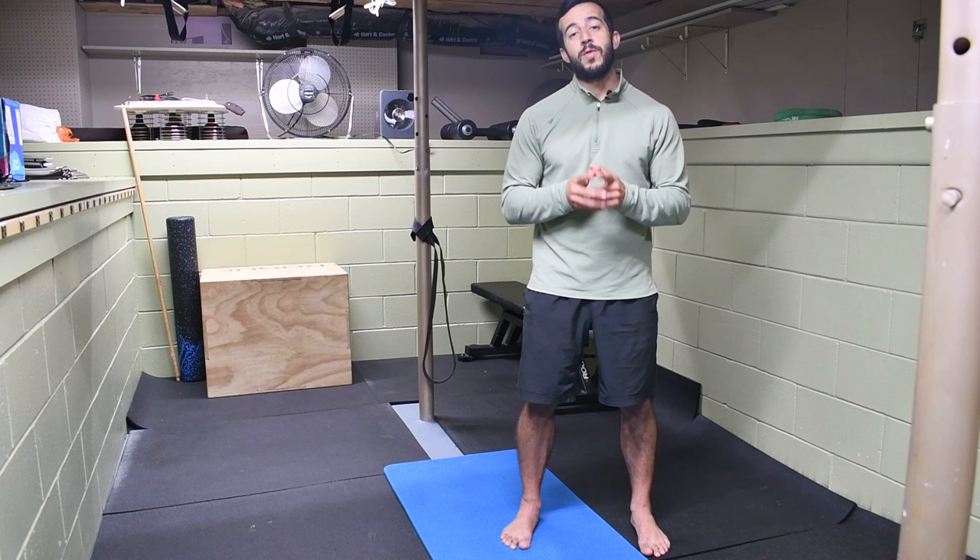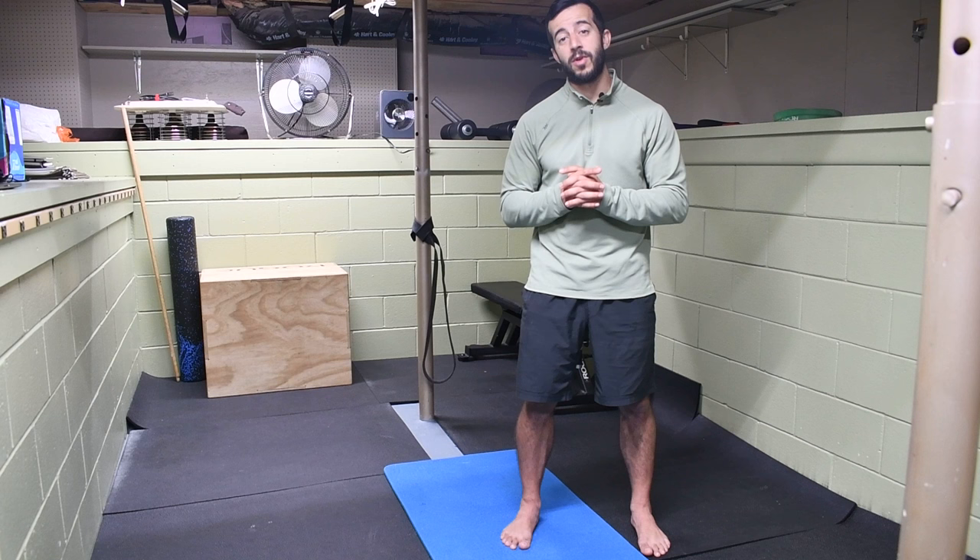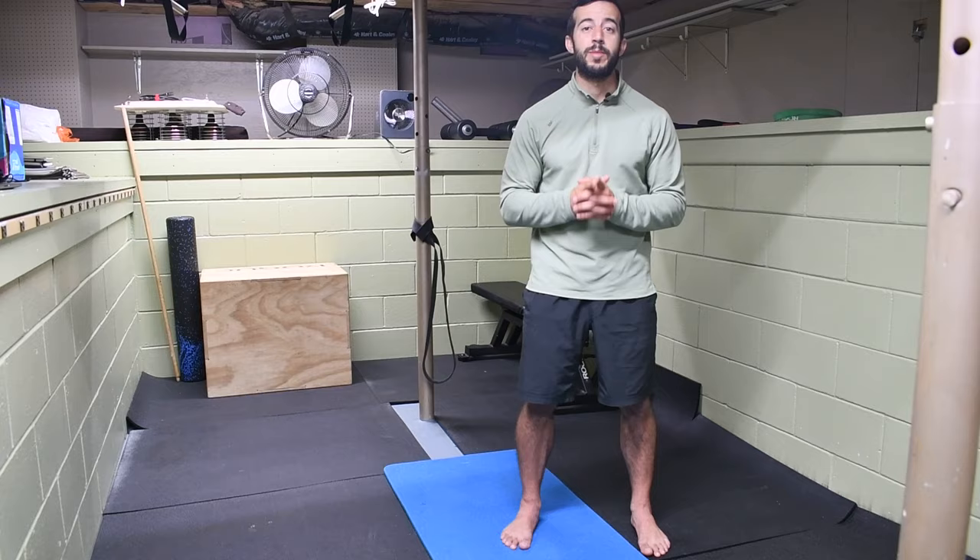Last but not least, if you haven't already, make sure you hit that subscribe button so you don't miss out on future content like this. Every Saturday I'm putting out videos showing how to resolve aches and pains, prevent injuries, and overall optimize performance inside the gym and outside of it in your daily life and routine. Welcome to the Stronghold Army — see you next week.